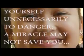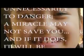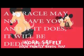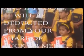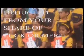Never expose yourself unnecessarily to danger. A miracle may not save you, and if it does, it will be deducted from your share of luck or merit.